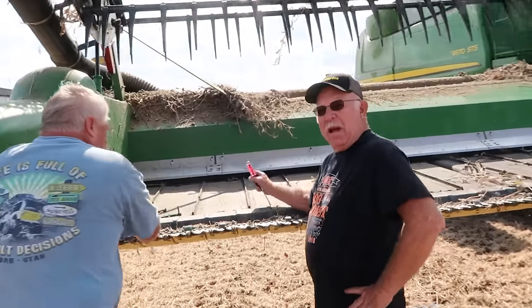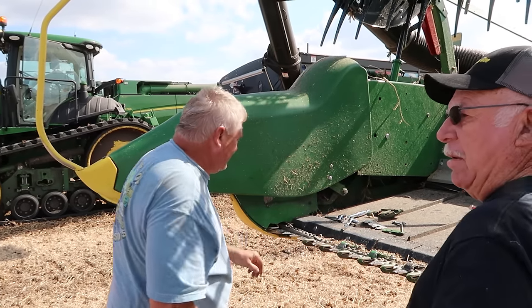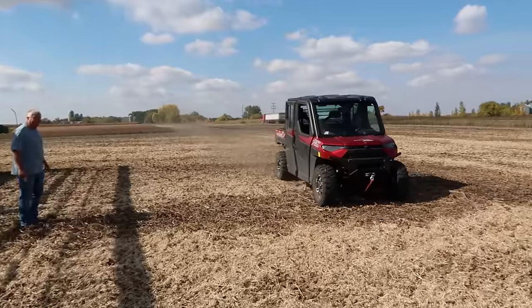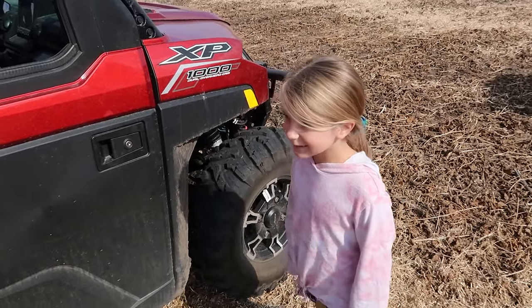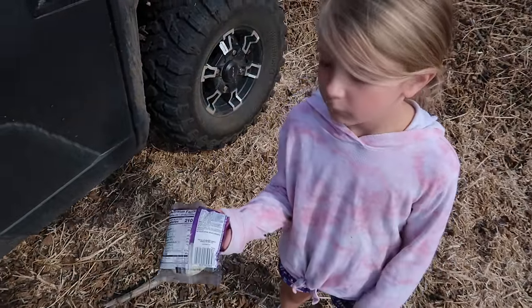What you doing? You combine yet? Not yet - you want to? Yeah, you can. We just replaced that and it went actually pretty good. Are you hopping in with me in the combine? Yeah, okay. Got a homemade sandwich with you? It's not homemade.